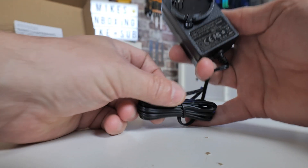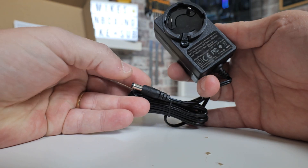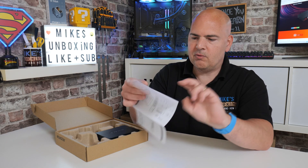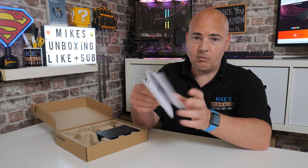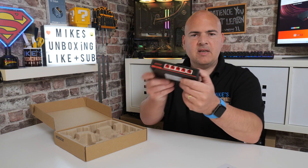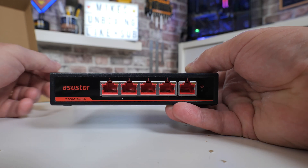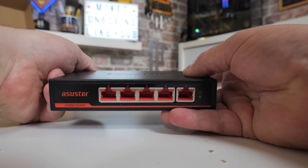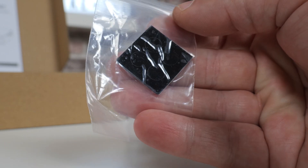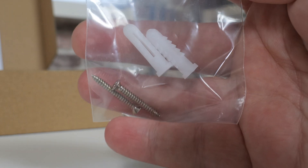The cable itself has a barrel connection on the end and is 1.8 meters in length. Also included, as you'd expect, is a user guide which also tells you how to drill holes in the wall should you wish to. You can wall mount this or have it as a desk mount — the choice is up to you. There are also some rubber feet if you wish to attach those for desk mounting, and some rawl plugs and screws for wall mounting.